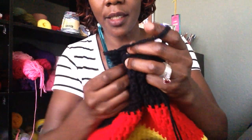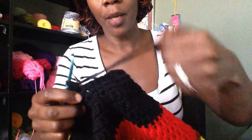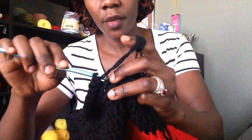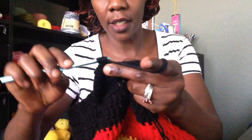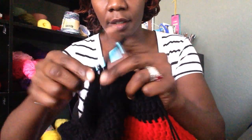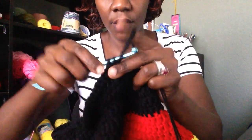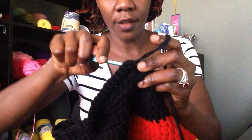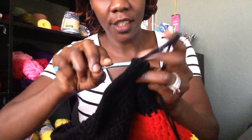Work 1 single crochet in the next stitch, and then 2 single crochets in the next stitch. Keep in mind that your tension has to be really tight — try to make it tight. If you have a loose stitch, go ahead and wrap a few more rounds around your hand in order to create tension. Continue: 1 single crochet in the next, 1 single crochet in the next, and 2 single crochets in the next stitch. Repeat this pattern — 1 single crochet, 1 single crochet, 2 single crochets — all the way to your last stitch, ending with 2 single crochets.